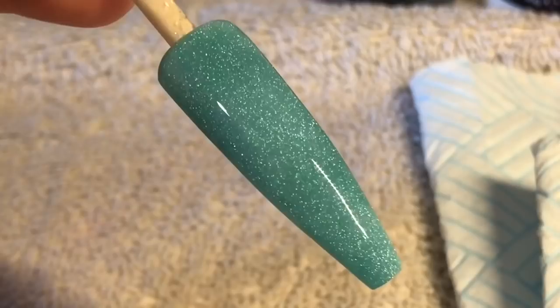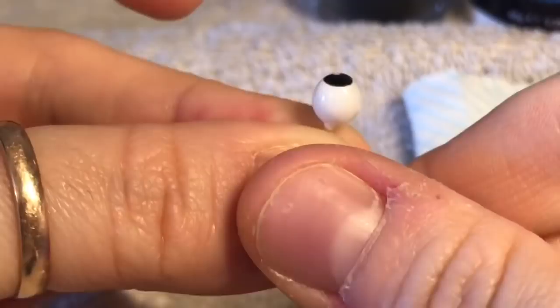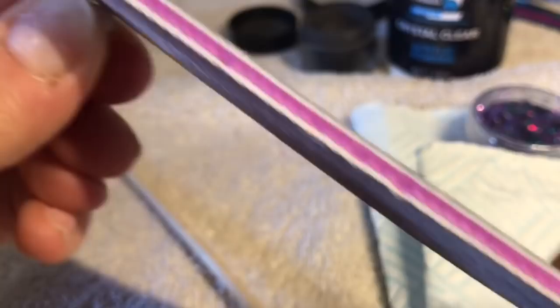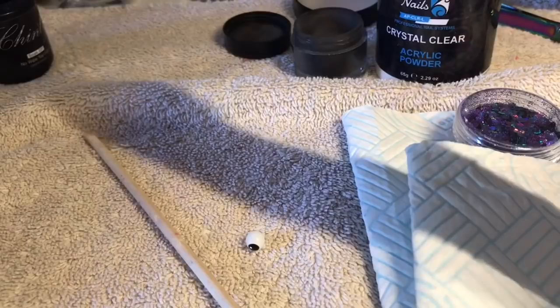I'm going to pop that in the lamp to cure for 30 seconds. I made these eyes using the same technique that you would use to create a candy ball or a bubble rose. There are lots of tutorials on YouTube on how to do these, so I haven't gone into detail on how I made them. If you want me to show you how I do them, let me know in the comments below. You've probably seen videos by now on how to do them, so I thought I would leave that part out.